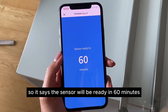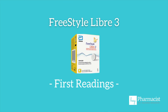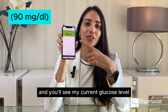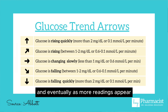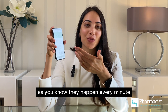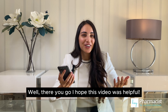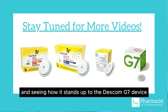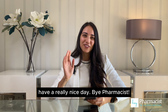It says the sensor will be ready in 60 minutes. The warm-up period has now finished and I have my first reading, which you can see on the home screen — my current glucose level as well as a trend arrow telling me where my glucose is going. As more readings appear every minute, this graph will start to complete itself. I hope this video was helpful — stay tuned for more videos where I'll be comparing the Libre 1 versus 2 versus 3 and seeing how it stands up to the Dexcom device. Like, subscribe, and have a really nice day. Bye, pharmacist!